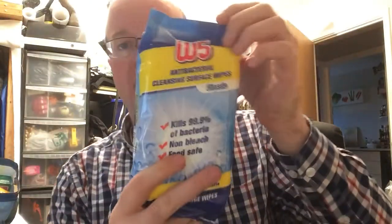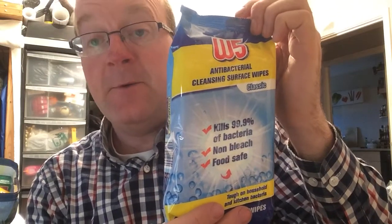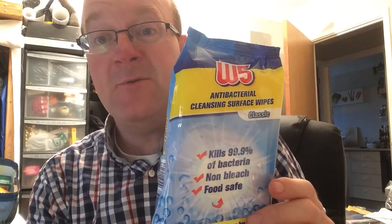Once you finish putting this stuff on and wiping the stickiness away, just use some baby wipes — I'll show you the ones I use. I'm using these from Lidl, but any kind of wipes will do. If you haven't got any wipes, just mild soapy water and a dishcloth would be fine, just to take away the silver polish.